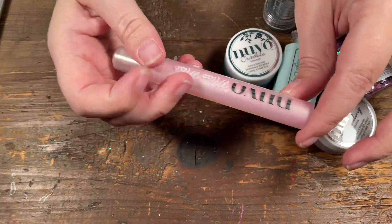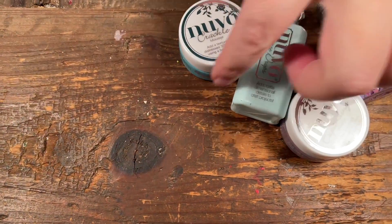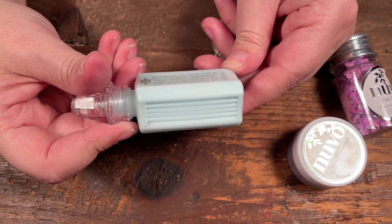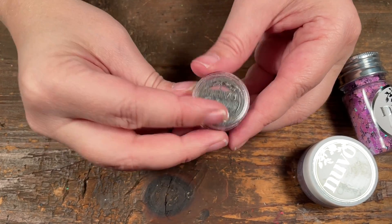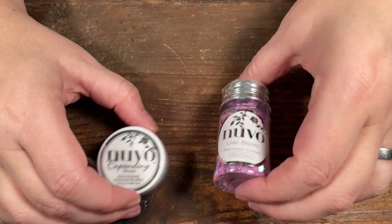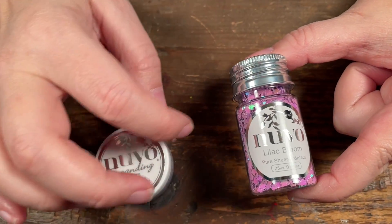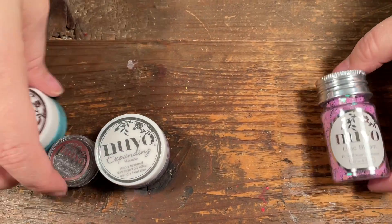For the embellishments, we have mica mist in Pink Carnation, Nouveau Crackle Paste in Water Nymph, some vintage drops in Peppermint Candy, embossing powder in Classic Silver, expanding mousse in Misted Mauve, and Lilac Blooms little sequins. Sometimes different kits will have different sequins — there are probably three or four options, but you don't choose; it's whatever comes in the kit, so it will differ.